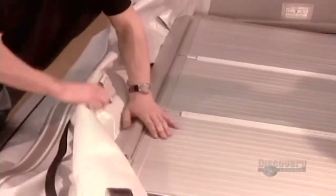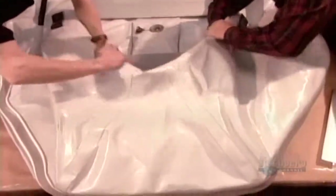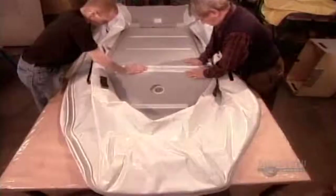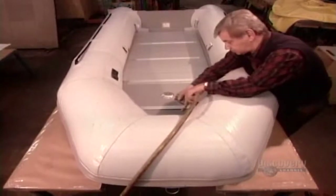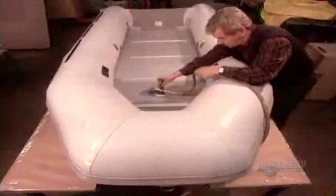The floor is made up of five connected pieces — three made of aluminum and two made of fiberglass, plastic, or wood. The hole in the floor is for the keel's air valve. After inflating the boat, they inflate the keel.